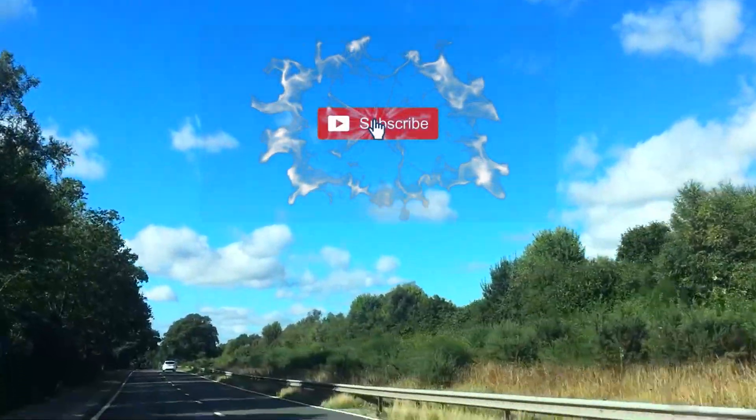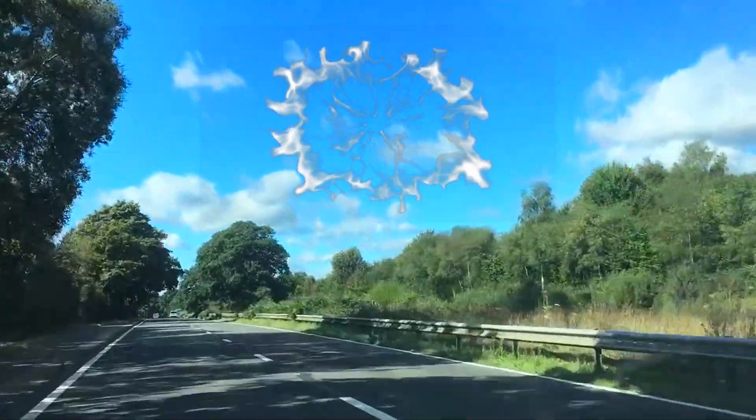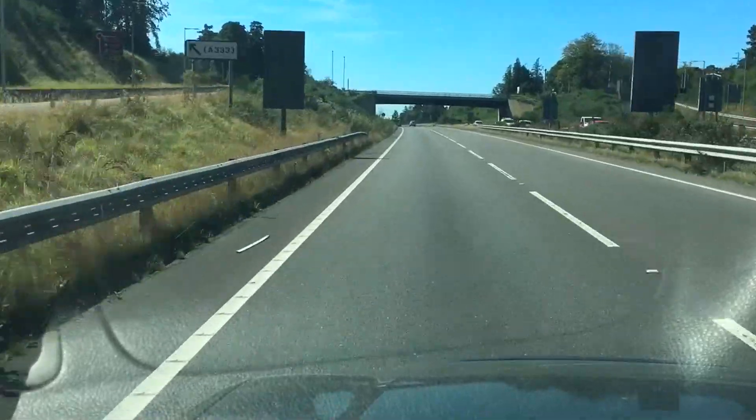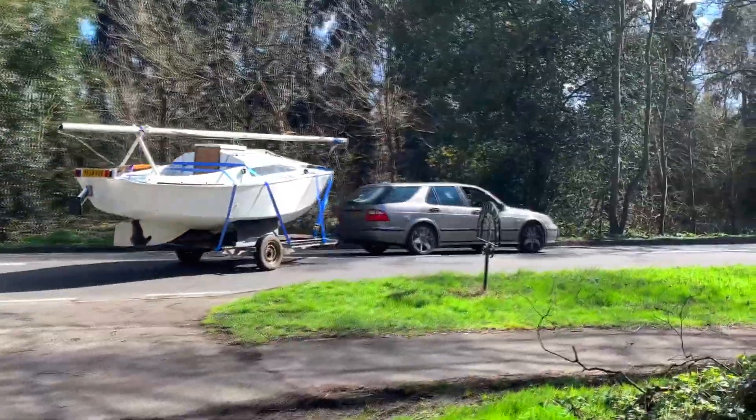Hello and welcome back to Alex Goes Sailing. In this episode you're going to finally see Merakai hit the water after a 300 pound bare hull refit. She floats! This is the first time I've been sailing since my first boat, Sumi, and that was quite a long time ago on the channel.